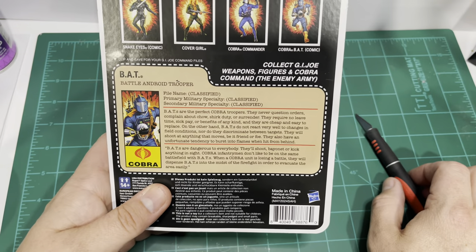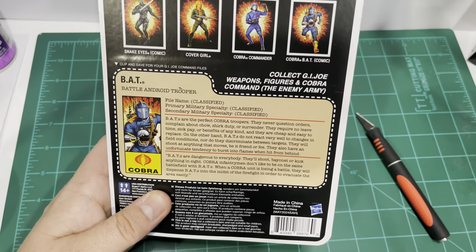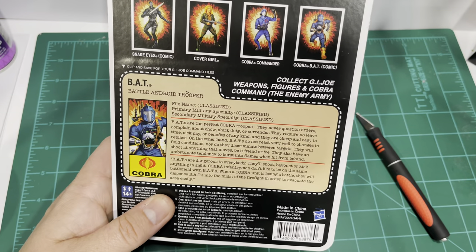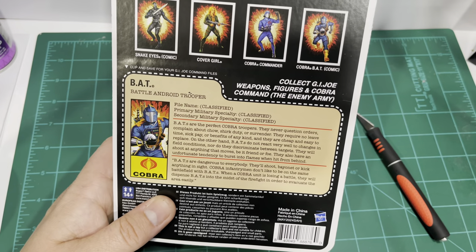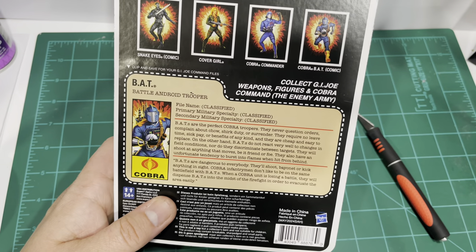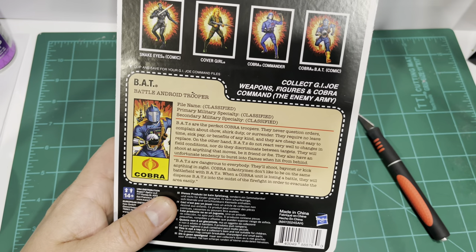Of course you have all of this classified information here. The Battle Android Trooper. BATs are the perfect Cobra Troopers. They never question orders, complain about chow, shirk duty, or surrender. They require no leave time, sick pay, or benefits of any kind. And they are cheap and easy to replace. On the other hand, BATs do not react very well to changes in field conditions. Nor do they discriminate between targets — they will shoot at anything that moves, be it friend or foe.